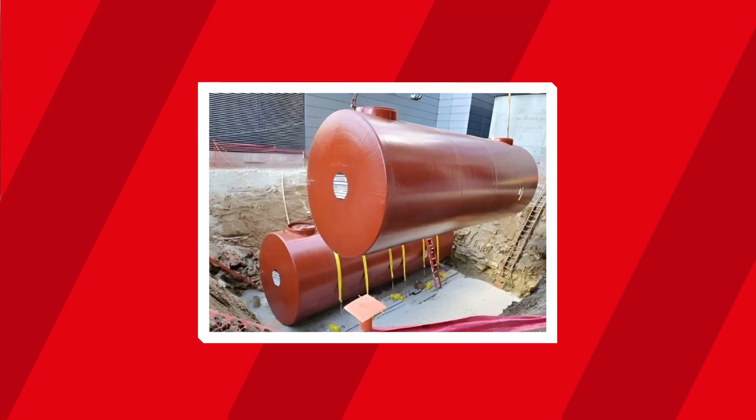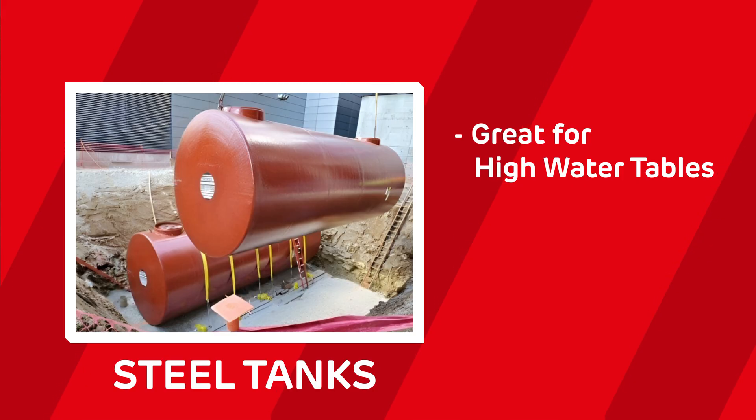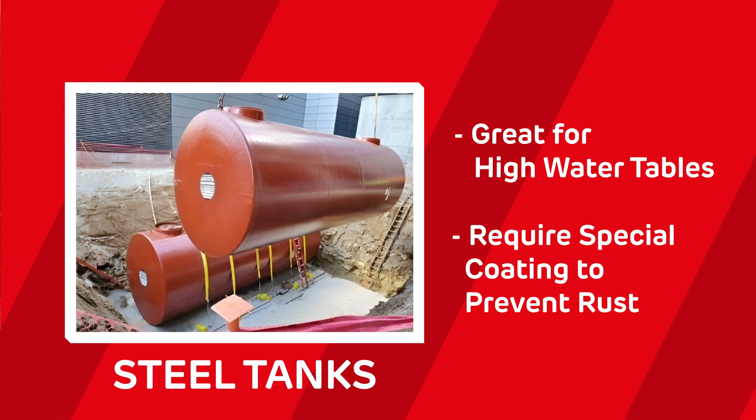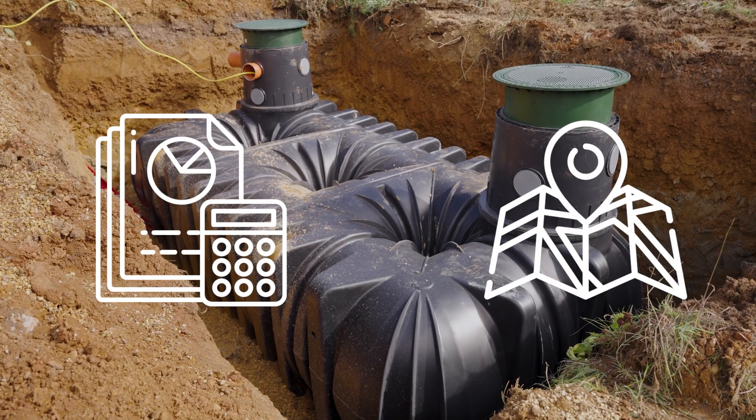Finally, you've got steel tanks. They're great for areas with high water tables. However, you do have to keep in mind they require special coating to prevent them from rusting. Each type of material has its own pros and cons, but which one is right for you depends on your specific needs, such as budget and where you're planning on installing the system.